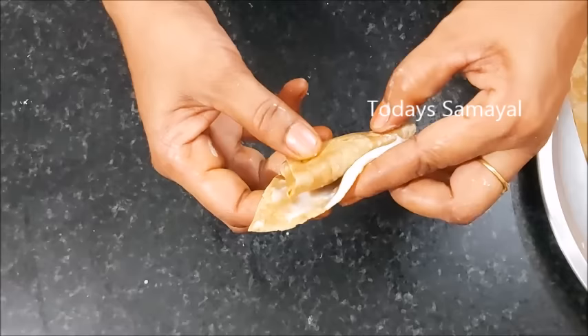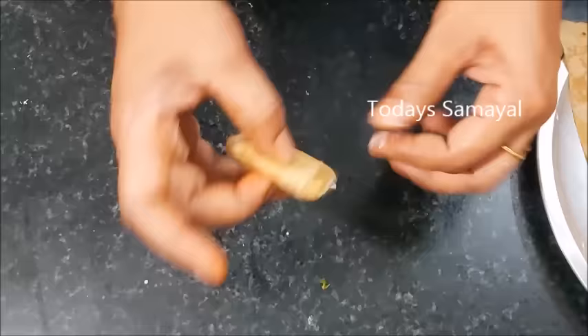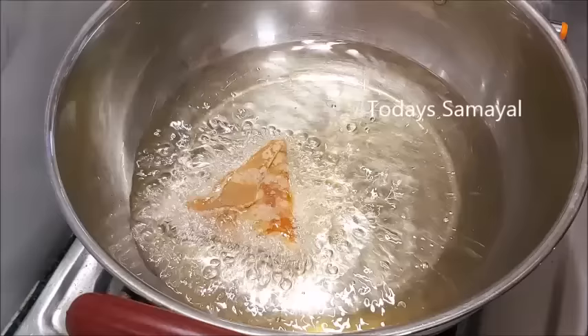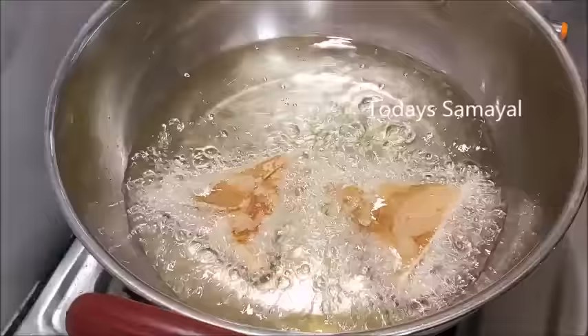First, seal it and it will be very easy. You can fry it on a high flame or a medium flame. Let's go.